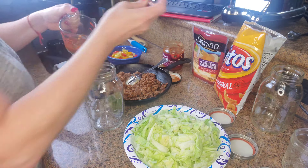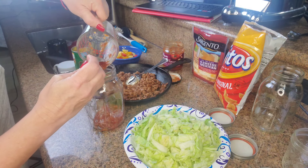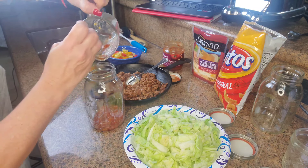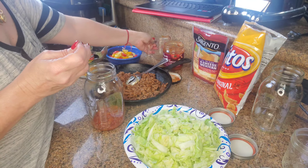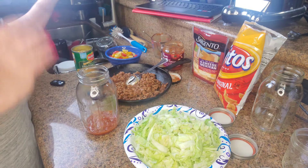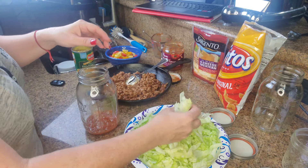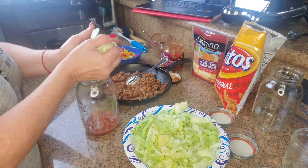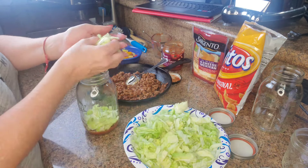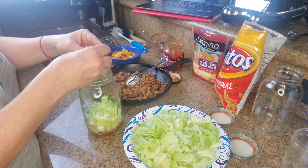In goes the salsa first. I really wish these mason jars would have been wide mouth — I didn't see any of the wide mouth at Target. Okay, so in goes the salsa, followed by the lettuce — it's about a half a cup. If this was a wide mouth it'd be a lot easier to put in. So, lettuce — oops, a little bit more lettuce.